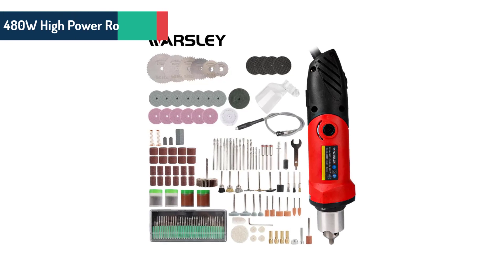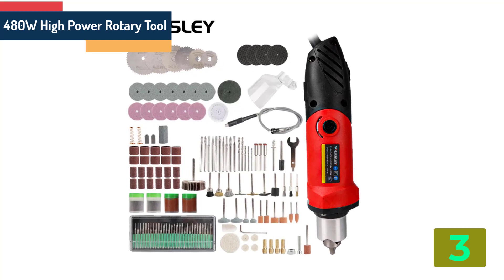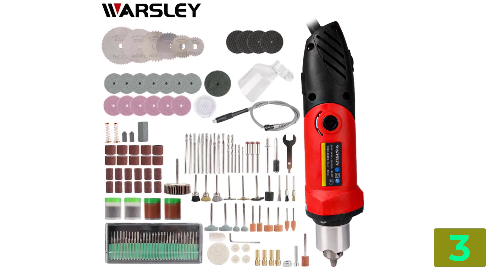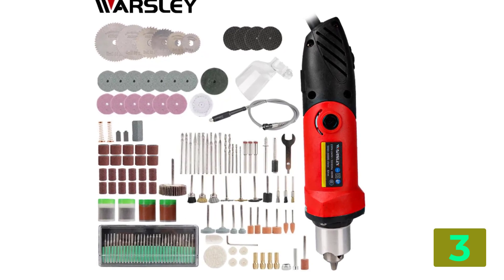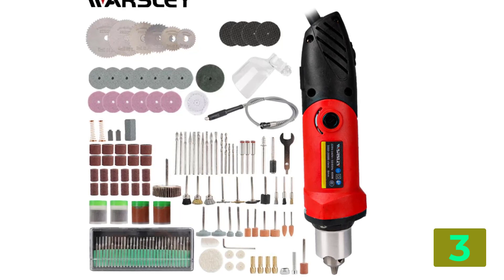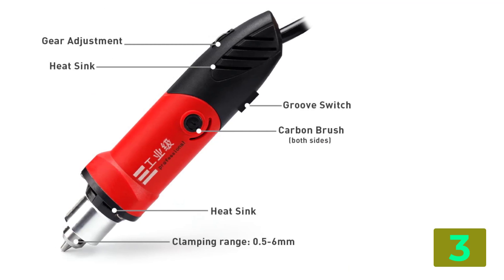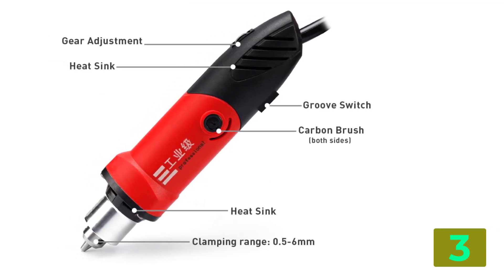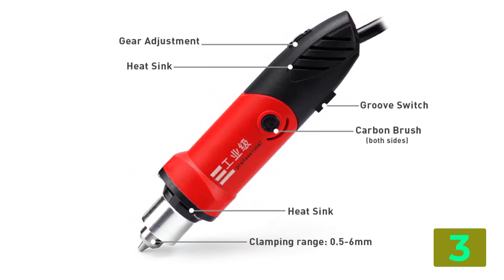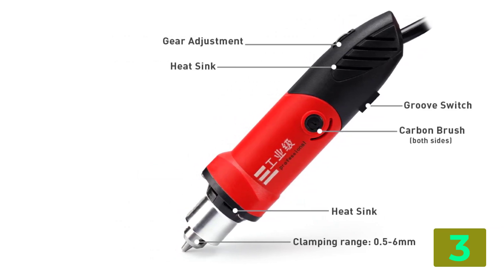As item number 3, we've selected the 480-watt high power rotary tool. Specifications — Brand name: Worsley. Frequency: 50Hz–60Hz. Model number: GQ6. Weight: 11.8 kg. Rated voltage: 220 volts. No load speed: 30,000 RPM. Power source: AC. Rated input power: 480 watts. Speed range: 5,000 to 30,000 RPM.